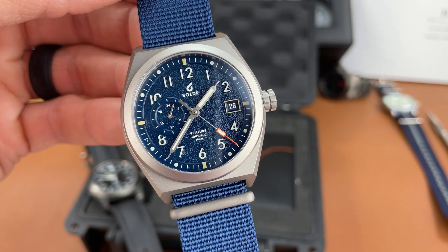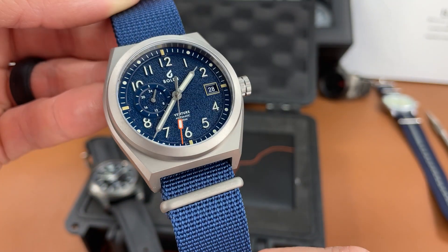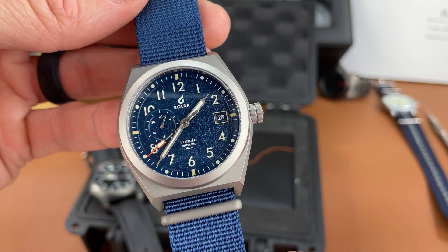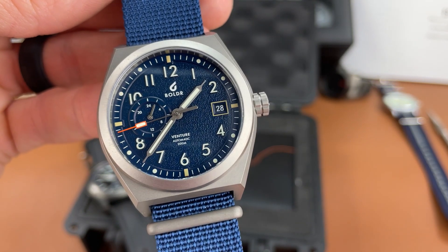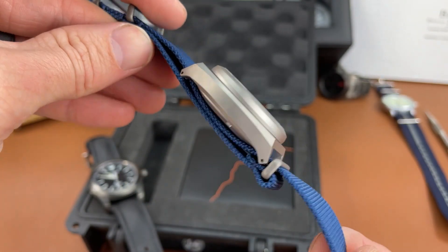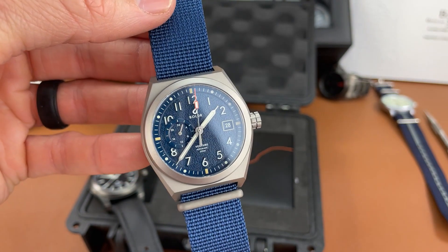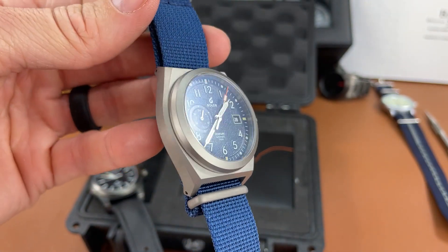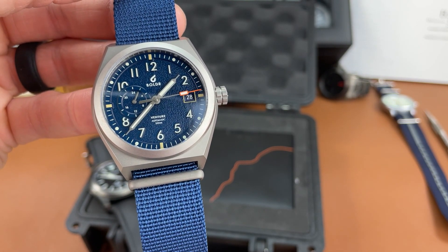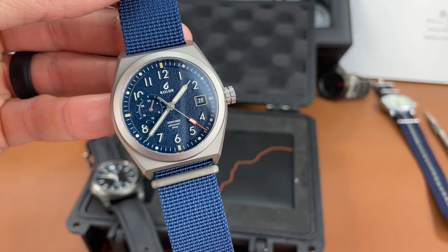My first impressions about this Boulder Venture Wayfarer Navy are pretty good. I really enjoyed the unboxing experience, and the watch itself is very impressive right out of the box. That titanium case looks great — I like the dimensions, and for someone like me they're perfect. The dial looks gorgeous, everything is done really immaculately. Let me know your thoughts down below. Stay tuned for a full review — I'm looking forward to spending time with this watch and getting it out in the wild. If you liked today's video please leave a like, and thanks for tuning in to The Town Watch — we'll see you next time.